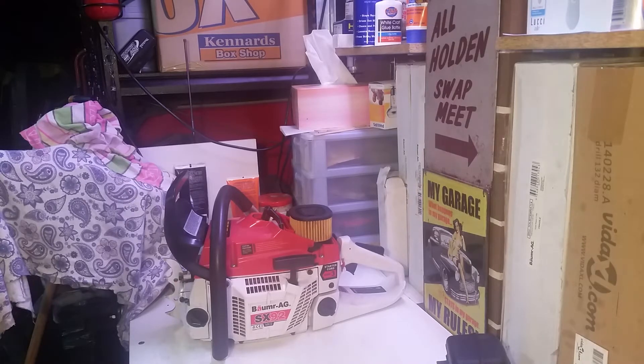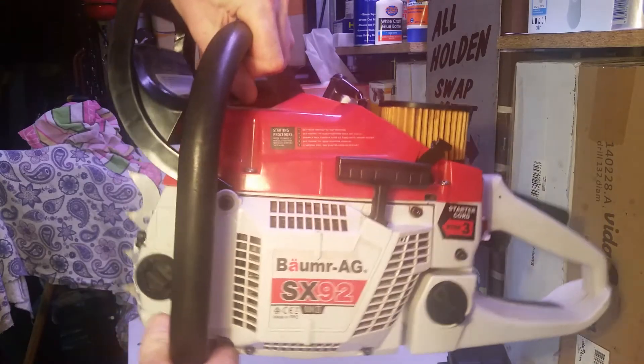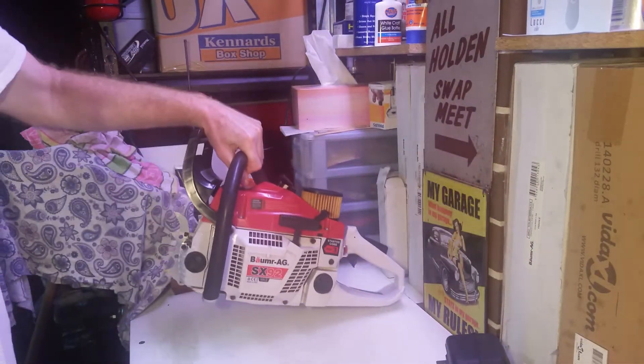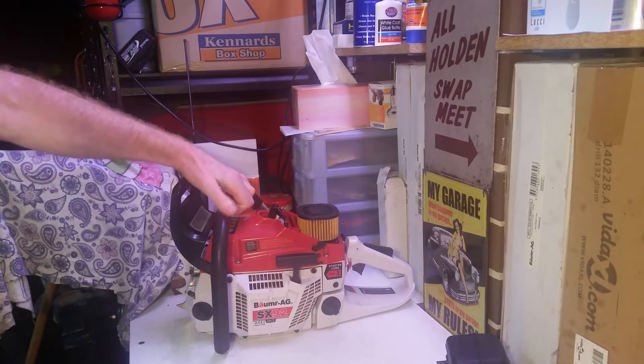G'day everyone out there in YouTube land, it's Anthony here. Today I'm just gonna do a quick video on this Balmut AG SX-92. This chainsaw I bought it about 18 months ago, maybe a bit more, from a seller here in Sydney. I think they're based out at Seven Hills.